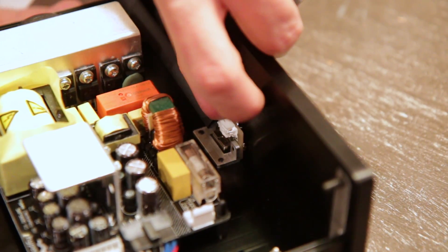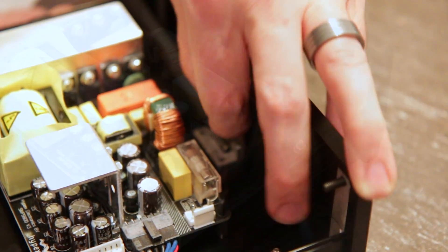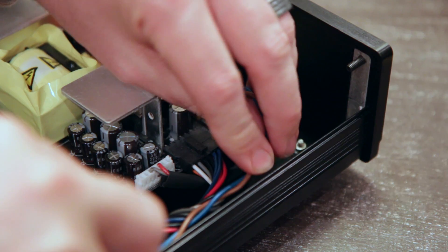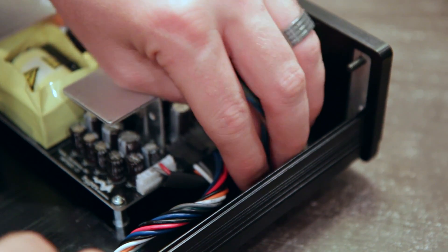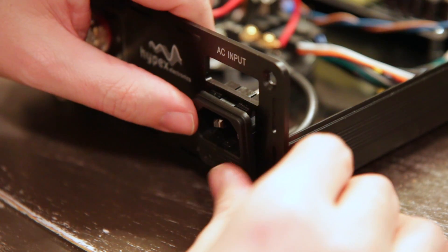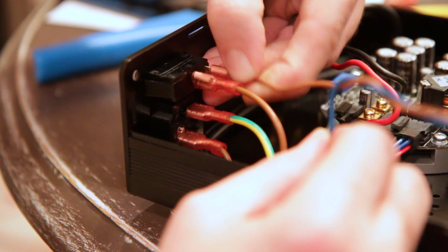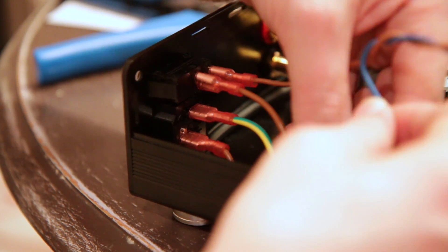Route the included cable that runs from the power supply to the LED board and plug it in — it can only go in one way, so don't force anything. Route the cables as shown leading to the mains input and feel free to use optional cable ties to clean everything up. Fasten the power connector as shown. Using a crimping tool, make your connections to the mains as shown. Be mindful of the instructions and double-check your work for safety.